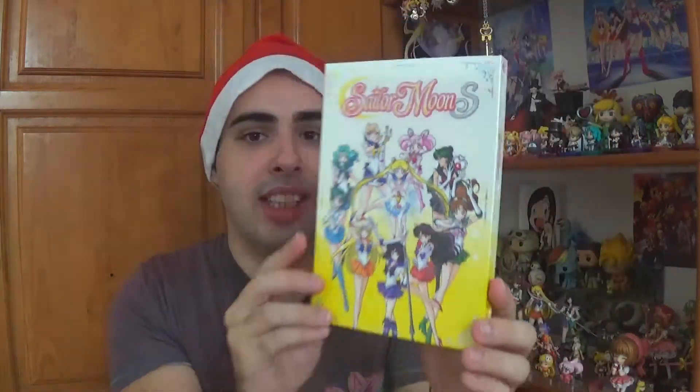Hello everyone, welcome back to my second part of my Christmas special video. Today, if you can see on the thumbnail, I'm going to be unboxing the Sailor Moon S Part 2 DVD set. Let me explain one thing.